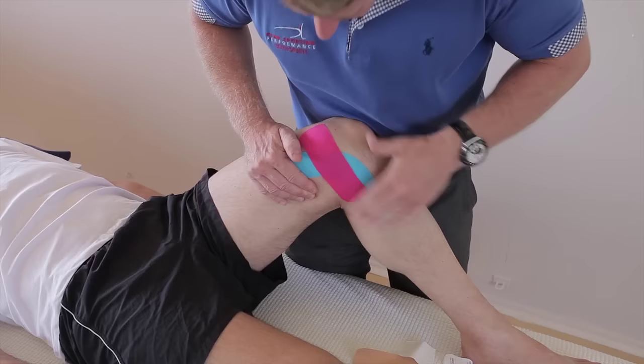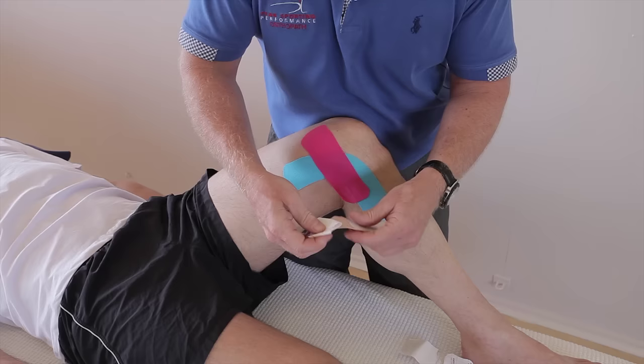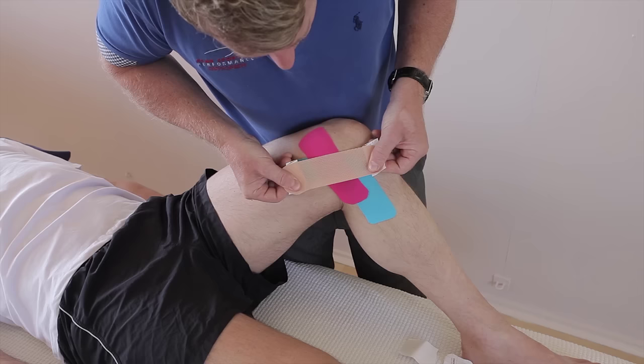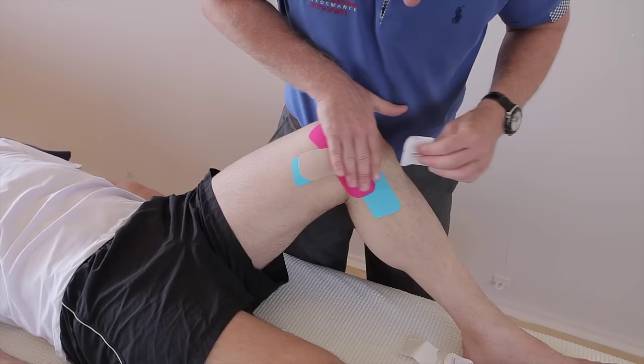Then the second one — split the tape and peel that bit back, and peel this bit back. Hold onto the ends and then cross that area. So we're going to form a cross directly over the area of pain, and then this one is fed out with no stretch.